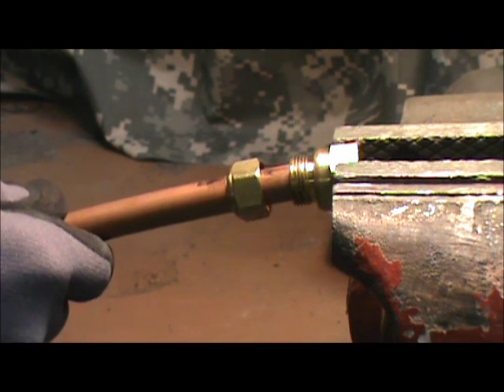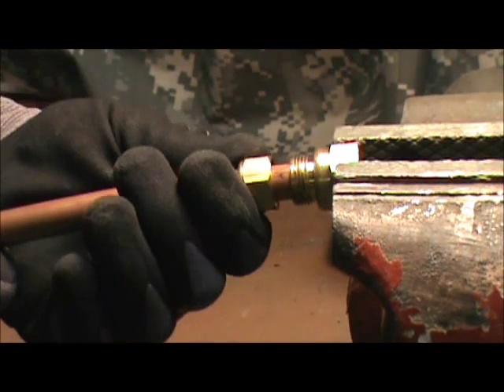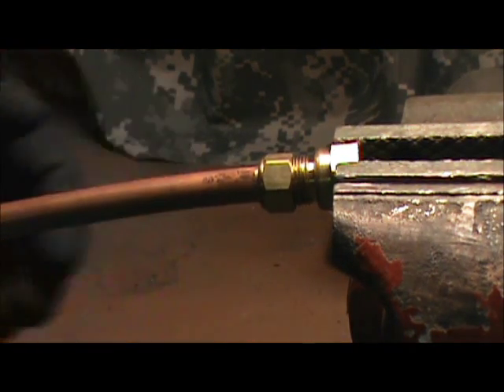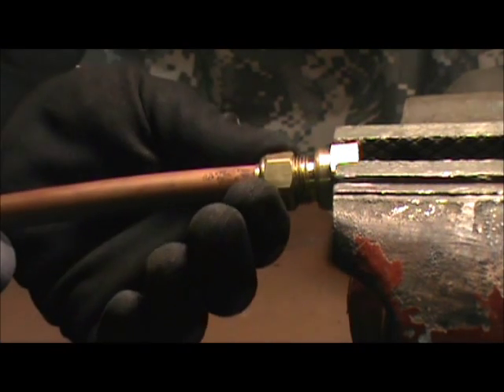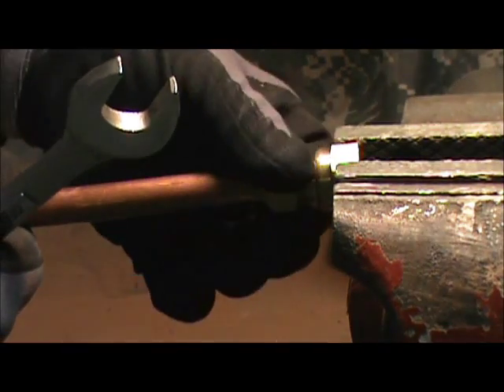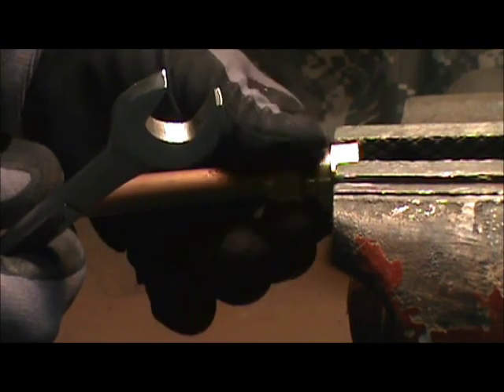We're going to bottom the copper in the fitting, and then we'll slide the nut up as we keep the piping bottomed out in the fitting. We're going to start the threads, run them up finger tight.